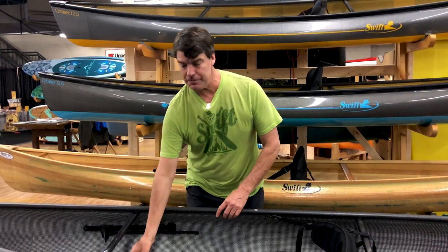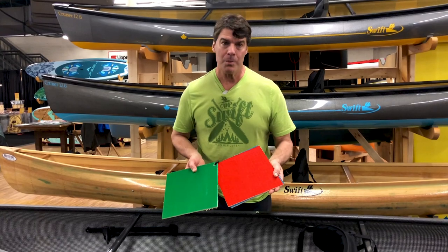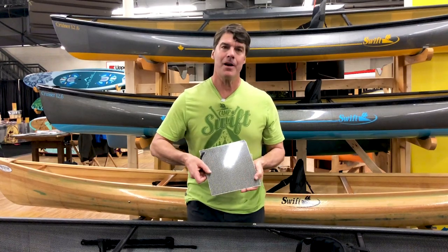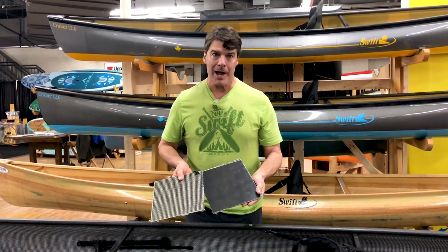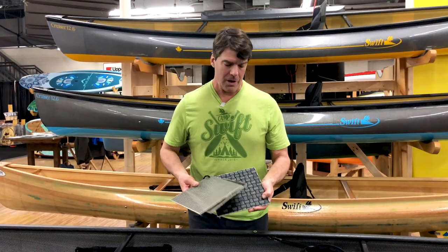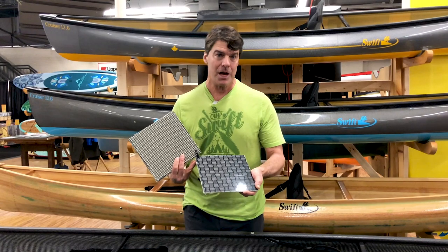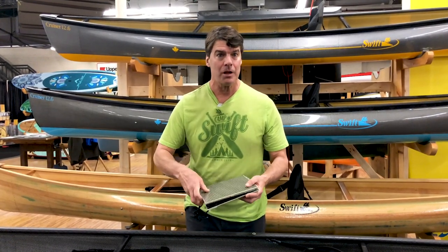The Kevlar fusion version at 24 pounds is available with an emerald cloth, a ruby cloth, or a sapphire. The carbon fusion version is available with the carbon enegra crossweave, black carbon, or as a stunning option, the carbon enegra textstream. These also all can have the two-tone color finish.